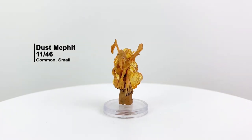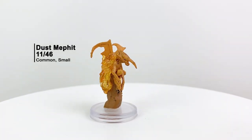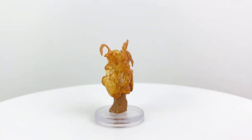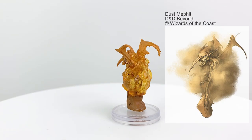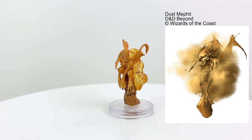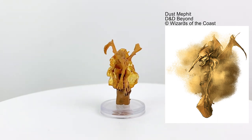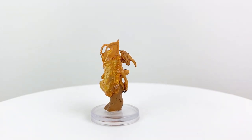As do the Mephits, who are little mischievous elementals who come in six varieties, each one representing the mixture of two elements. The Dust Mephit is a combination of earth and air. They're primarily found on the elemental planes but sometimes wander over to the material world to cause trouble. The Dust Mephit can put people to sleep and blind them with a puff of dust. They have a CR of 1/2 in the Basic Rules.